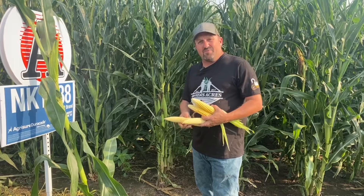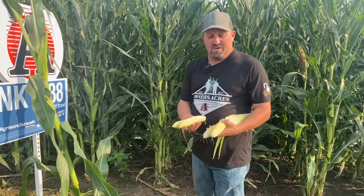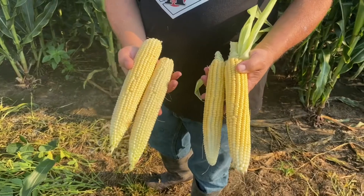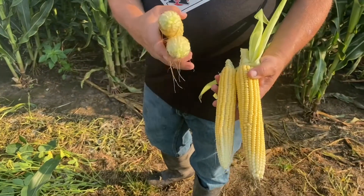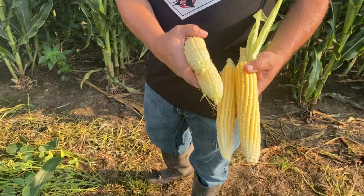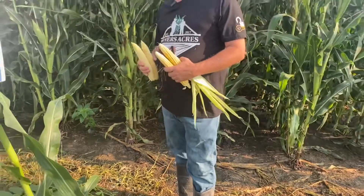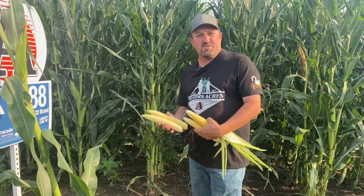Where are we at as far as GDUs? We're entering that 1,700–1,800 range. You can see I have some different maturity hybrids here. You'll see stuff that we've already been milking to stuff that's still in the blister — 116-day versus 106, 107-day versus your 111-day. As you're looking at your field, you're going to see some of that separation of maturities now as far as how fast they start putting milk and starch into the kernels.